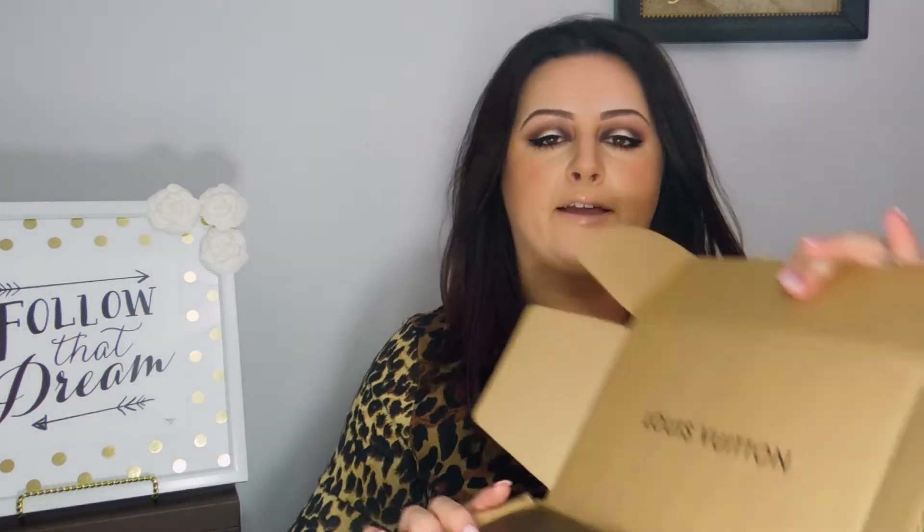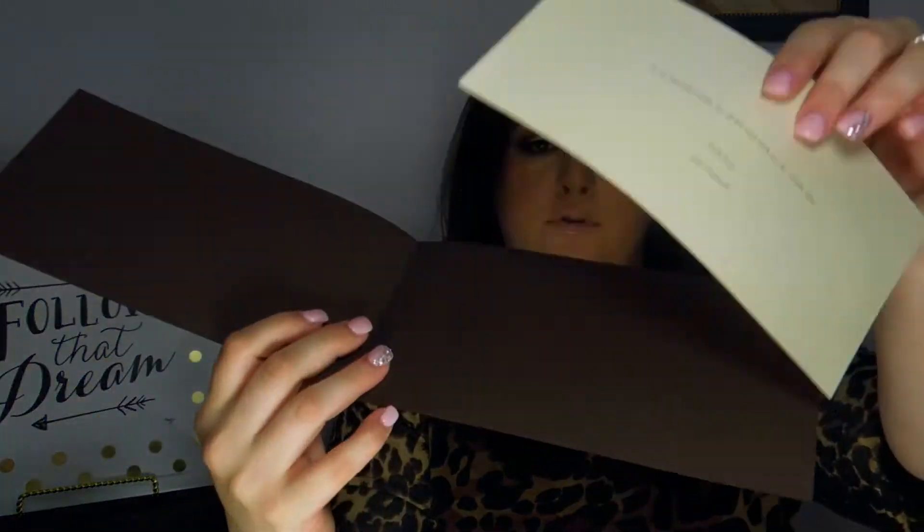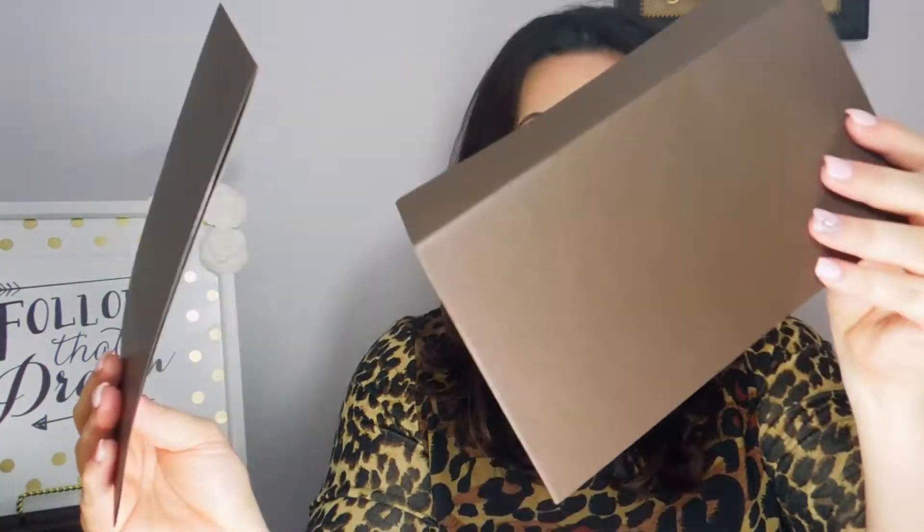I'm going to show you the packaging. It comes like so — it says Louis Vuitton in back, and inside there were two envelopes. One was just a personalized note from him. If you order from LouisVuitton.com you can write yourself a note — a little love note telling yourself how amazing you are. He wrote me a cute little note and it comes in a little folder; the paper goes right in there in its own separate envelope.